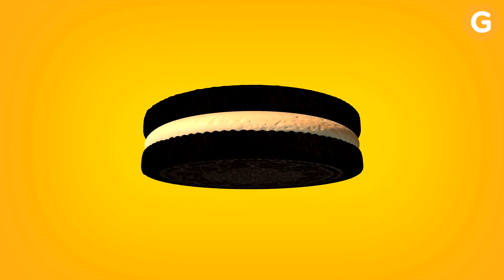Oreo cream is a soft solid called a yield stress fluid, a group that includes cookie dough, concrete, and lava.